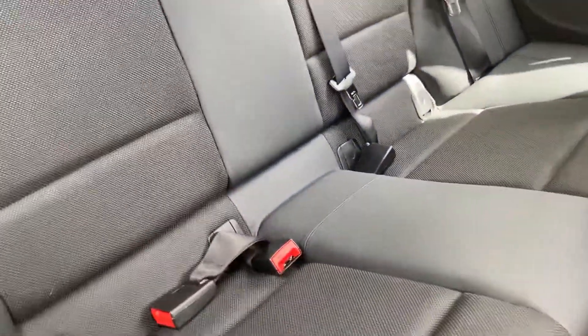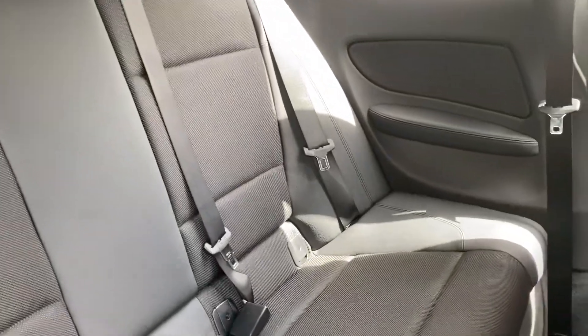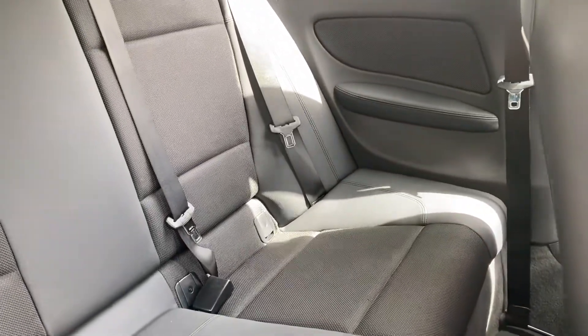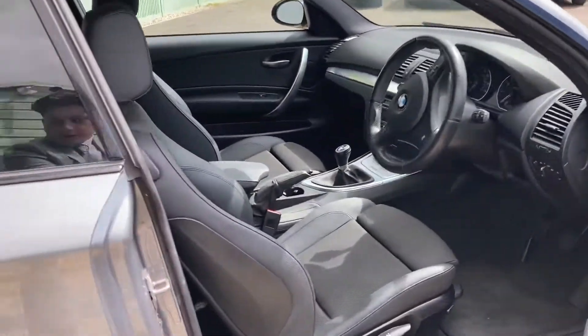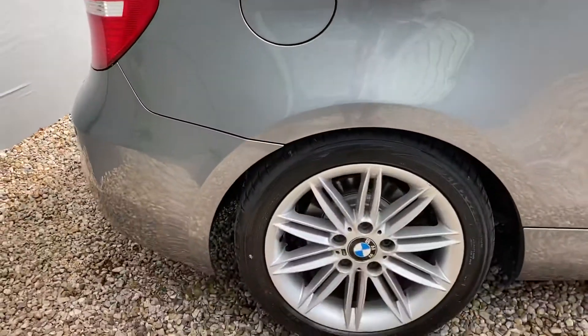This almost looks like it's never been sat in — a little bit dusty, but very nice. I think the dust is because it's never been sat in. Looking very lovely back there, so we can close that and move on around the car onto this rear wheel.